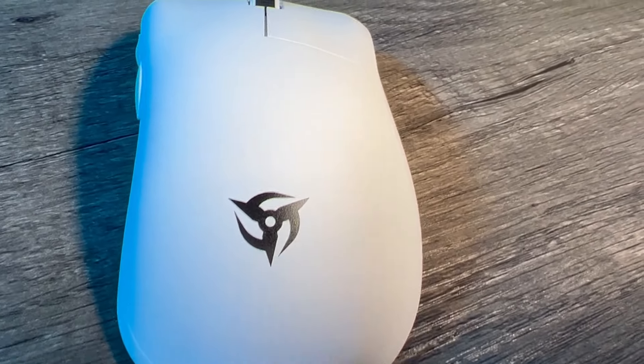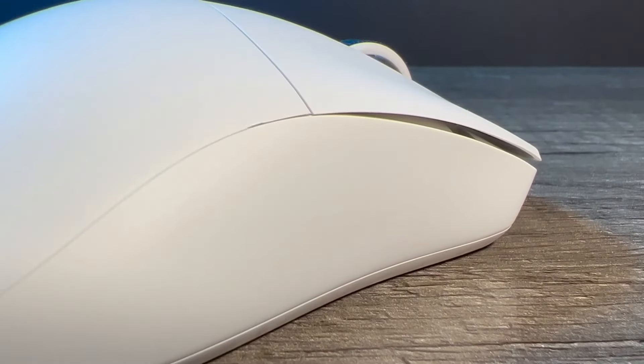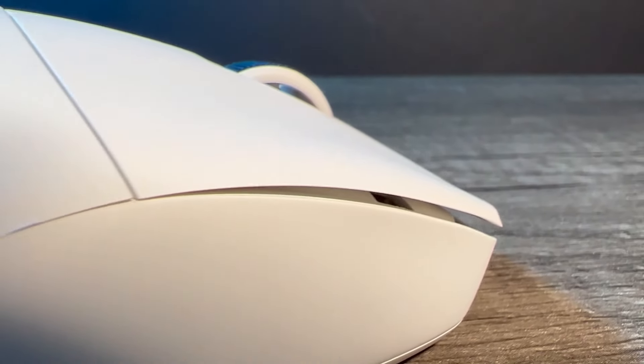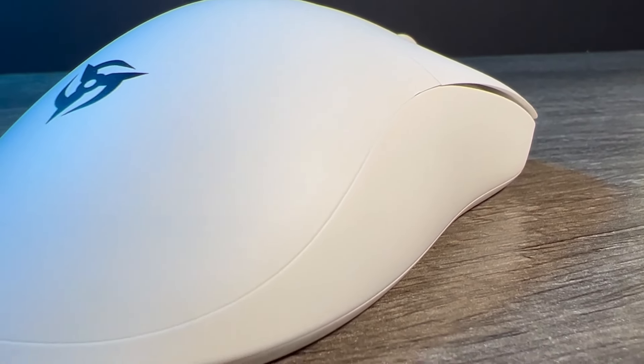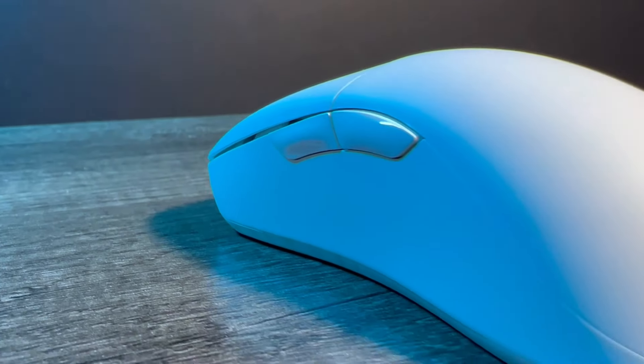At number 5, which has dropped down 4 places, is the Ninjutso Origin 1X — a mouse that I hold dear to my heart as it revived a legendary mouse shape and updated it for today's use. The size of this being 121mm long, 58mm wide and 40mm tall, and weighing just 66g, this mouse is surprisingly still light even without any holes in the shell.